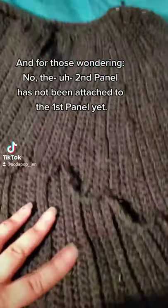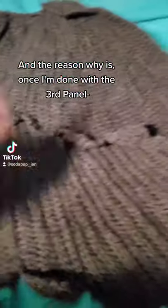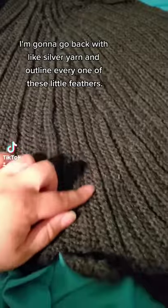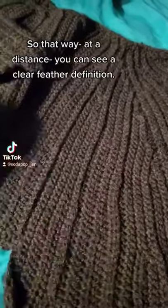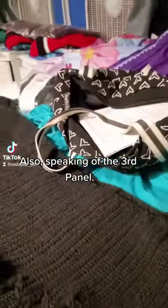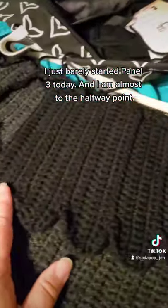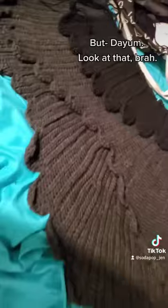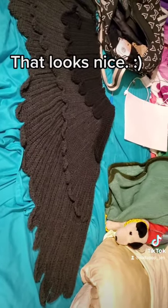For those wondering, the second panel has not been attached to the first panel yet — once I'm done with the third panel I'm going to go back with silver yarn and outline every one of these little feathers, so at a distance you can see clear feather definition. I just barely started panel three today and I'm almost to the halfway point — it's criminal how fast I'm blazing through it.